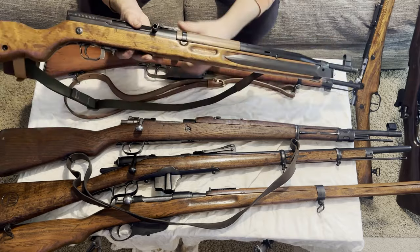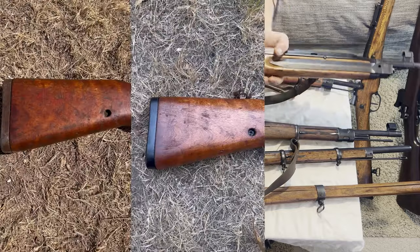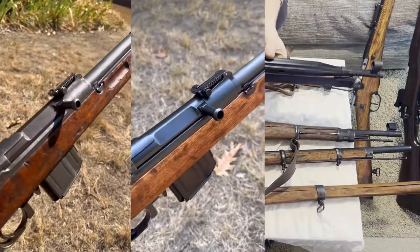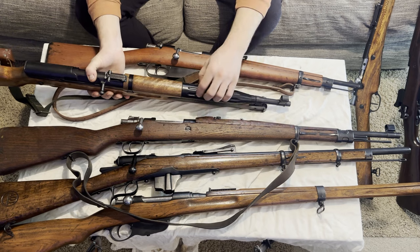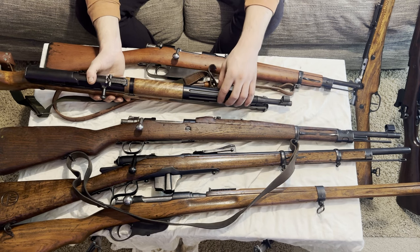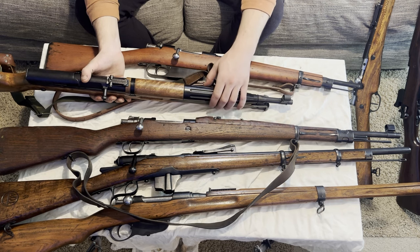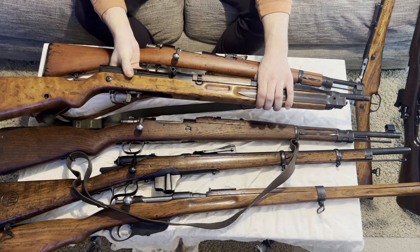And then we got this guy — this is my first semi-auto I have done. This is a VZ-52-57. This probably took the longest because there are so many parts. I ended up doing all of the trigger components, just everything to it, and it took a long time but was very well worth it. The upper hand guard I had to order off Gun Broker, and I ended up rust-bluing that because it was kind of a Parkerized finish. I prefer a dark black metal finish to all my guns, so this was a very fun restoration.